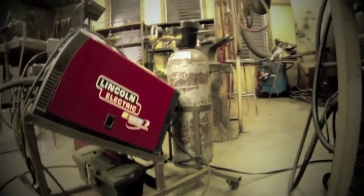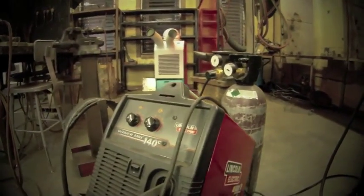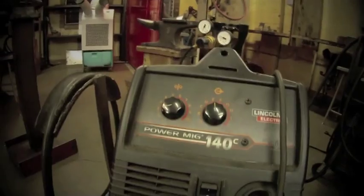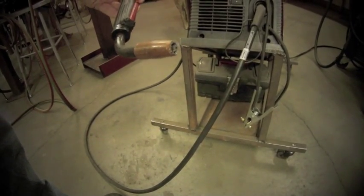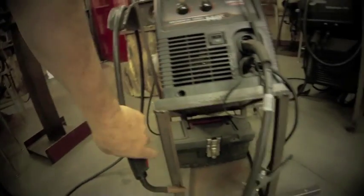This welding method can be done with hard wire or with flux core. In this case we're seeing a machine that's a 110 unit, which can be plugged into any electrical outlet. We've got argon gas on the backside, and here's a close up of the torch — it's a lightweight torch, and you can get the MIG wire into close places.